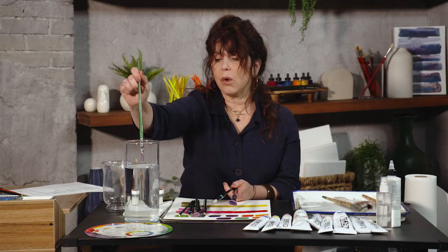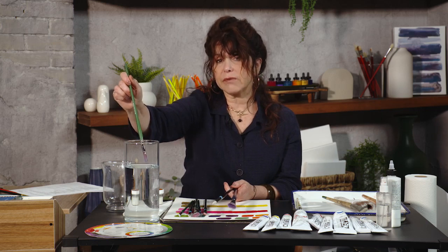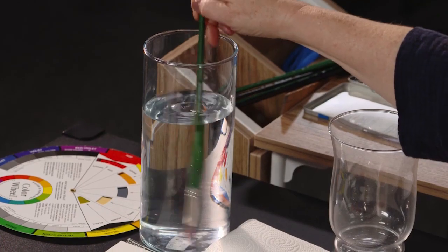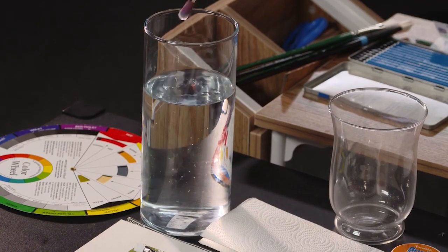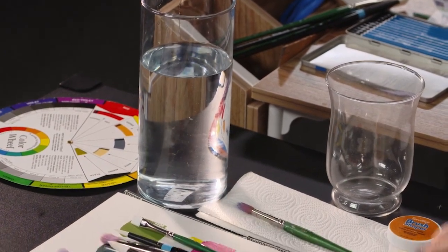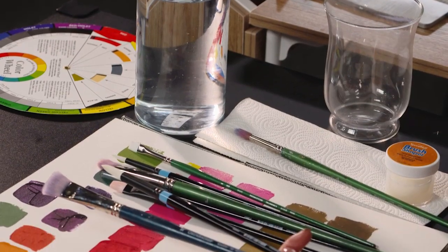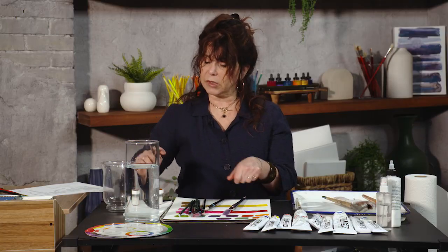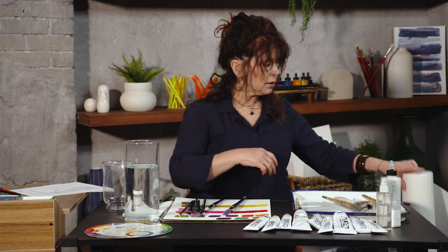I almost never leave my brushes face down, even when I'm just working. I would put it in the water — swish, swish, swish — then take it out and lay it down. I've got a piece of paper toweling there to absorb the water.